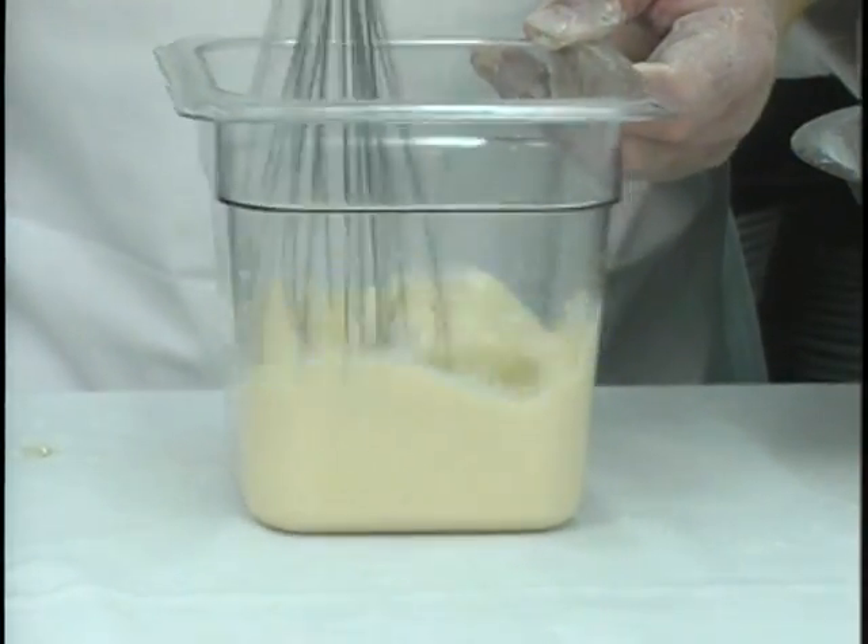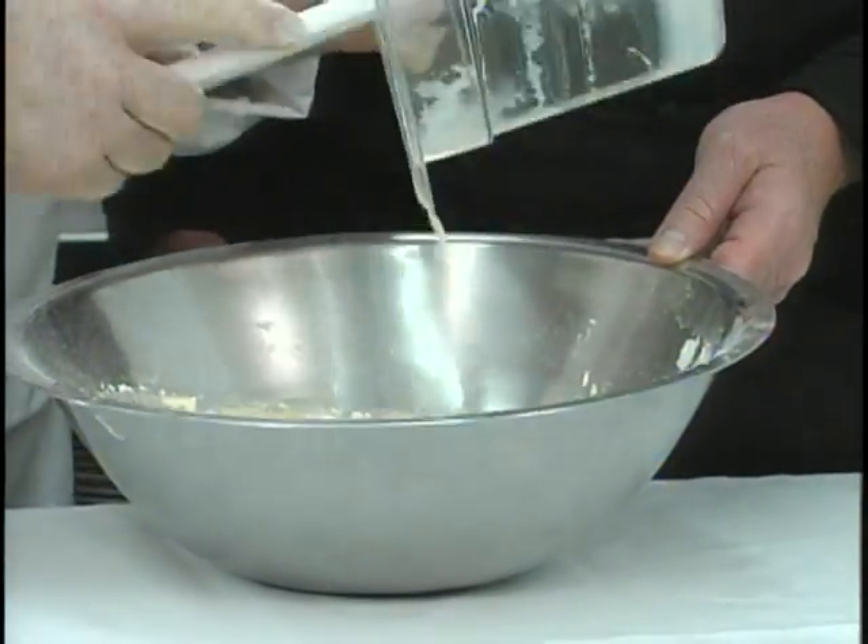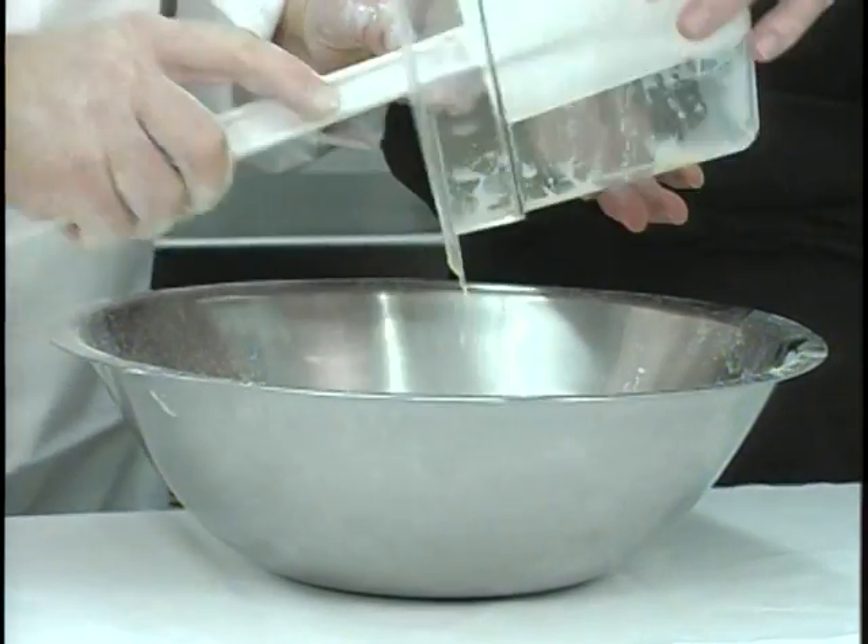Next, I'm going to whisk these together to mix — you want to get the oil and the milk mixed up real well, and that's whole milk. Then just add these right together and fold that in. The folding technique is the real key to making muffins because what you want to do is get everything mixed in as quickly as possible, but you don't want to over-mix the muffins — that's what makes them tough.